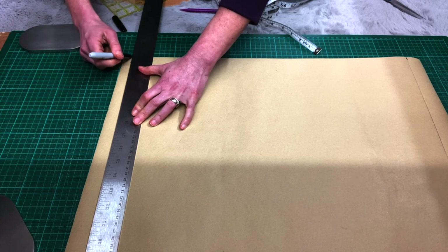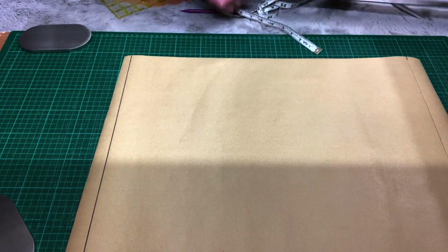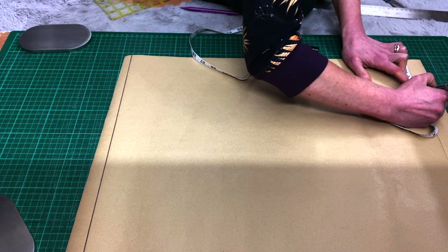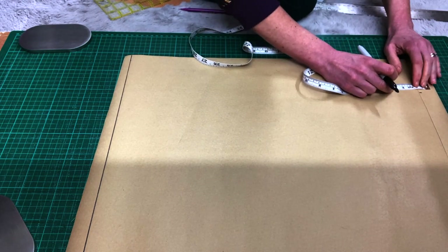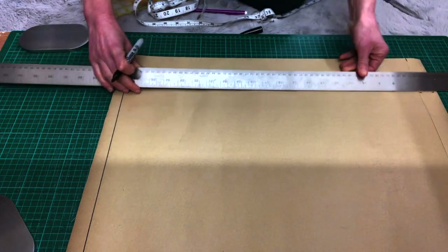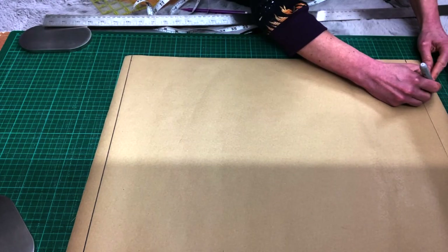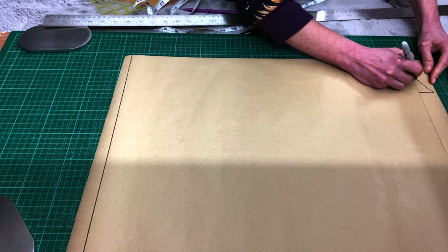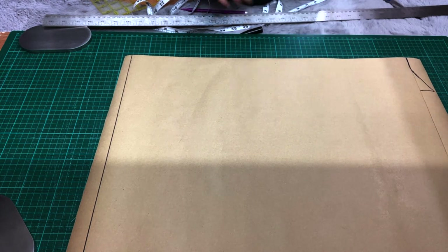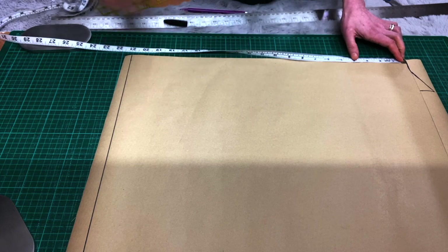Now we're going to draw the neckline. On the neck point line, mark 9cm on the horizontal line and 2.5cm up. You can take more than 9cm if you think your head won't fit, but it's hardly ever necessary — remember you're using stretchy fabric. I added 2.5cm for my neck rise because I'm not adding seam allowance there. Draw the neckline, smoothing the curve at the beginning — from the center back it should be 2cm that are flat.